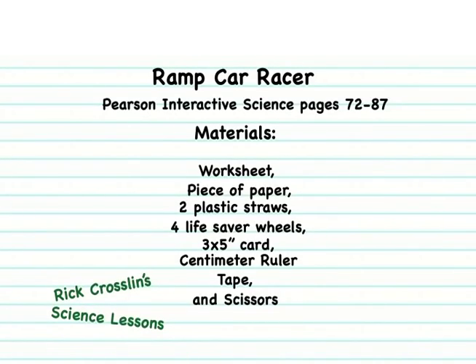Teachers and students, here's what you need. This follows along in our science book on page 72-87. Each student needs a worksheet, a blank sheet of paper, two plastic straws, four Lifesaver candy wheels, an index card — make sure it's three by five inches — a centimeter ruler. We're going to share tape and scissors. On the second part of the lesson we'll do the ramp and worksheet.